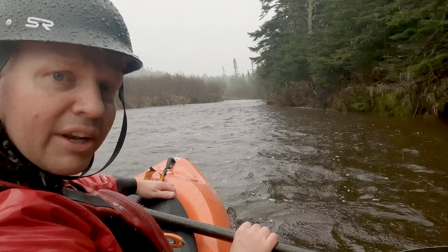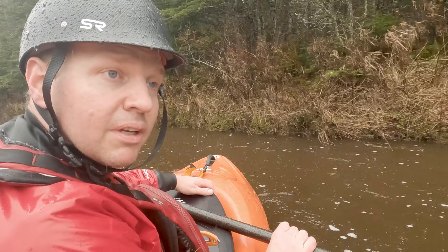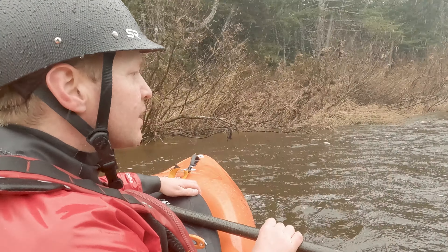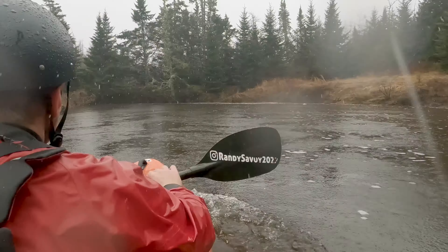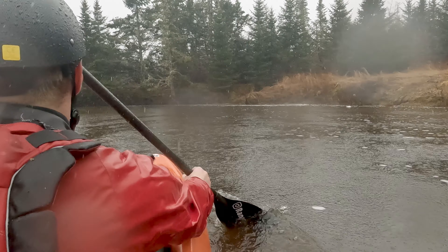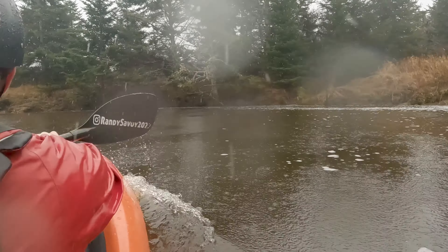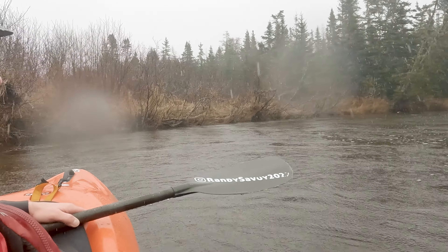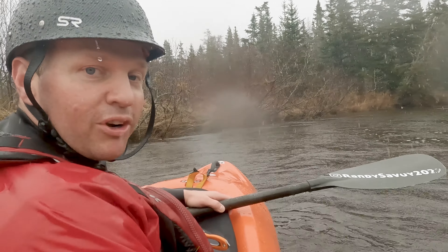Pretty much got a full on downpour now, and still no place I'd rather be. Just kind of a twisty, turny, easy little paddle — that's what I was looking for.